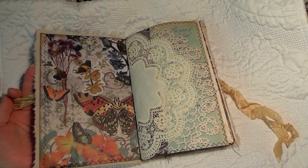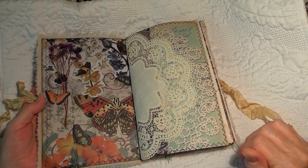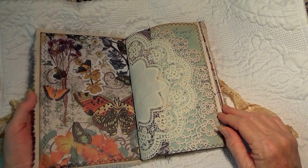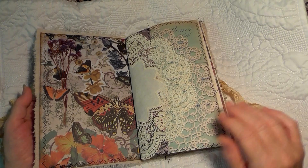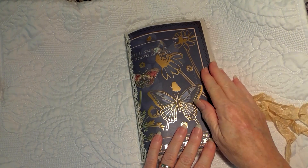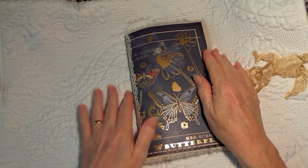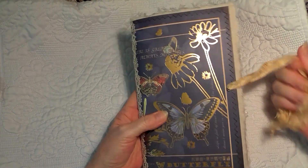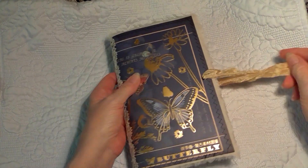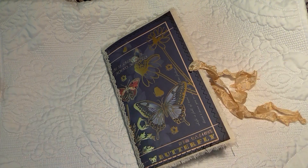I'm going to enjoy making all the ephemera to go into the journal as well. I hope you'll join me again when I show the ephemera going into this journal and we put it all together. Thank you so much for watching. I'll put a link in the description box below to all the different products I've used making this journal base. Take care everybody, bye!